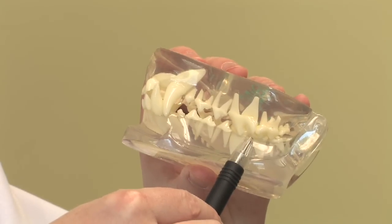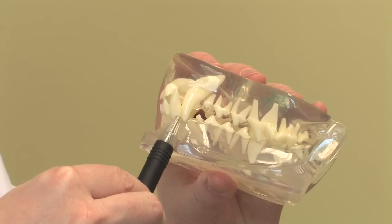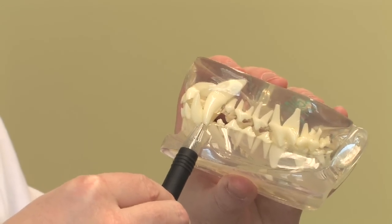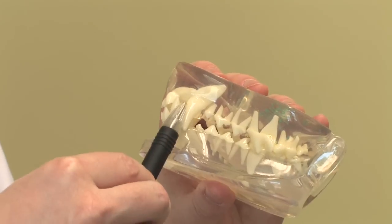So if there are baby teeth still present and not retained, then they're less than six months of age. Between six months and a year to sometimes a year and a half, these teeth are nice and white and completely clean. So generally speaking, if they're all adult teeth and all completely white, we're talking about a one-year-old dog.